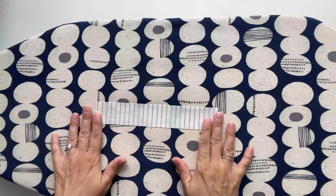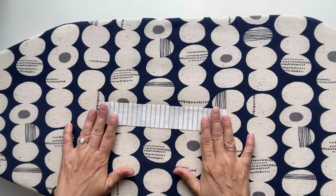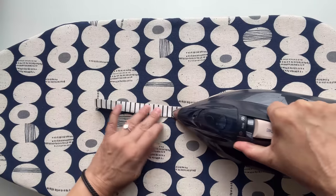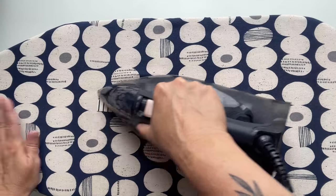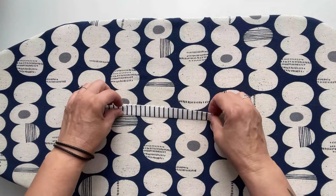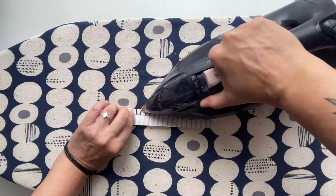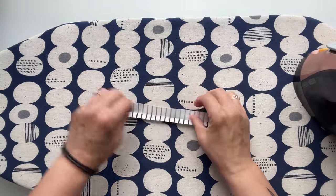I'm going to start by preparing my zipper binding. Here is my strip that is one and a half inches tall. I'm going to place it right side down on the ironing surface and then fold it in half lengthwise and press it with my iron set to a cotton setting, using steam, because I want my crease to be really nice and neat. Now I'm going to open up the strip and fold the long edge towards the middle fold and again use my hot iron to make the edge nice and crisp, then turn it to the other side and do the same.